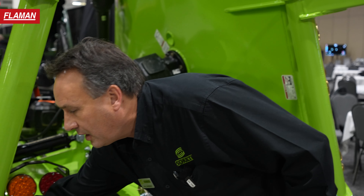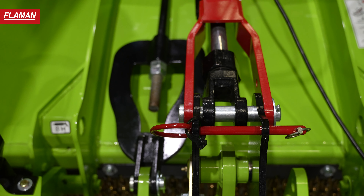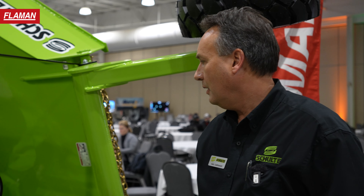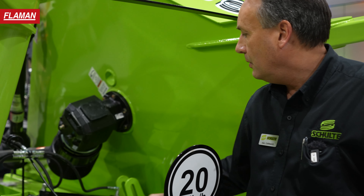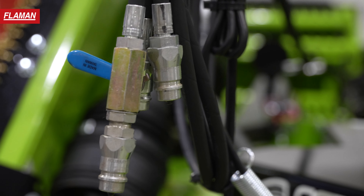Coming around to the back, this unit uses a turnbuckle system to tie the center section into the wing sections, which gives you your parallel cut across the 15 foot unit. We use a rubber puck — a three puck suspension system — that gives you your cushion as you're going over rough ground. There's a lockup system for your center section, and your wing lockups are done with a valve on the wing lift hose cylinders, so you just activate that into the open position and then fold your wings out.